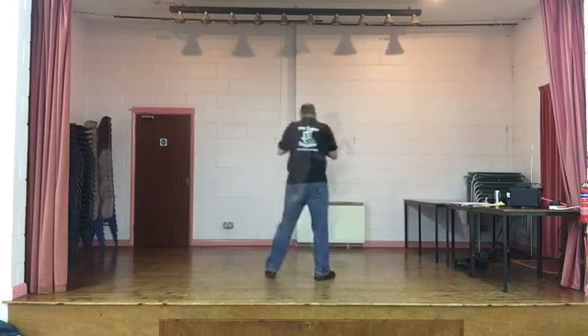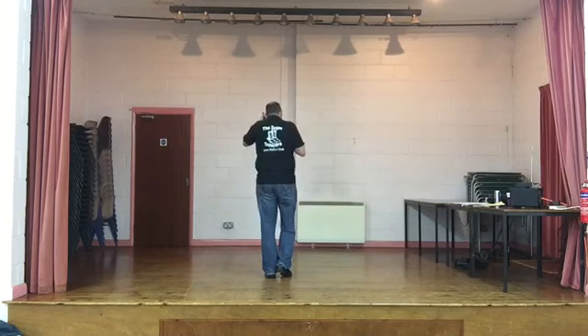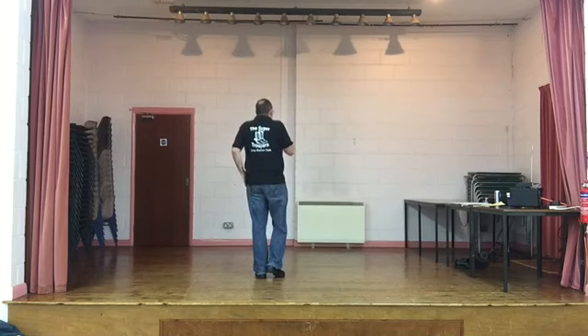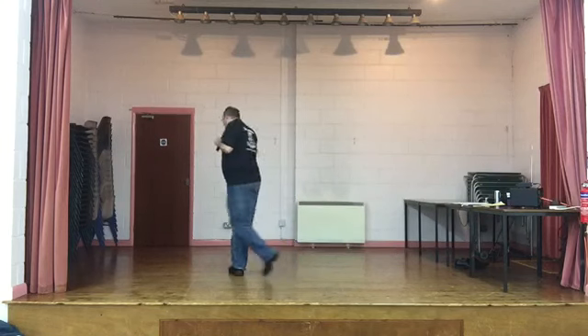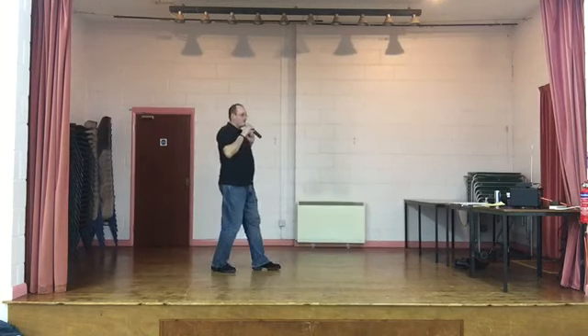Come back to the front. Give me those last eight counts. Rock, recover, cross, clap. Rock, turn. Step, clap. Weights on the left side. Rock. Five, six, seven, eight. Rock, recover. Cross with a clap. Rock, turn, step and clap.